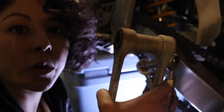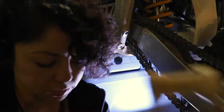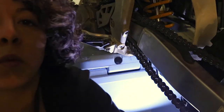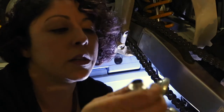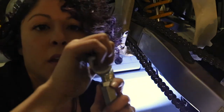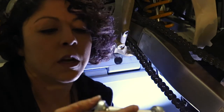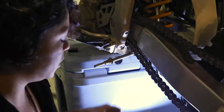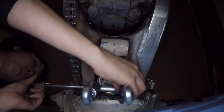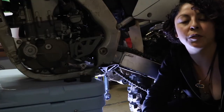So here's the old linkage system. To mimic this, my kit came with a spacer. All I'm going to do here is use these pieces together — this is basically mimicking that bar.